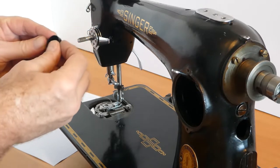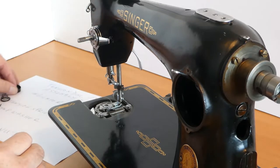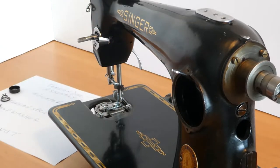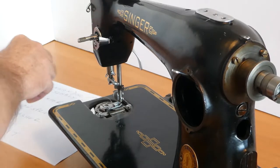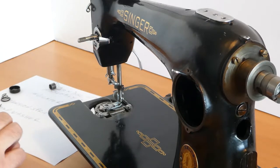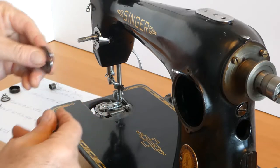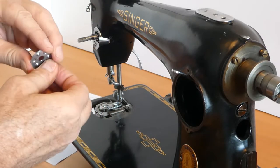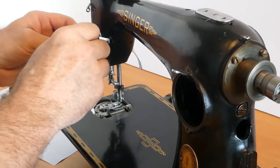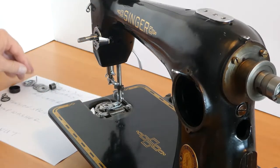Then we'll get the beehive spring, which is actually called the needle thread tension spring. Then the indicator, which comes off before we take the whole tension disc assembly off. And there's the tension disc assembly. We've got the spring — the check spring, as it is quite often called. And then we have the two discs, and also the thread guard. Protrusion goes in the hole there. So that's taking it off.